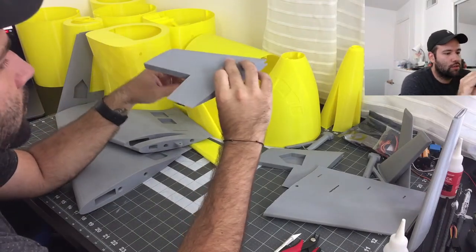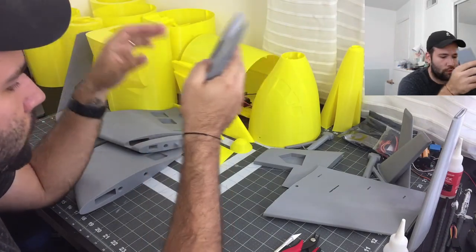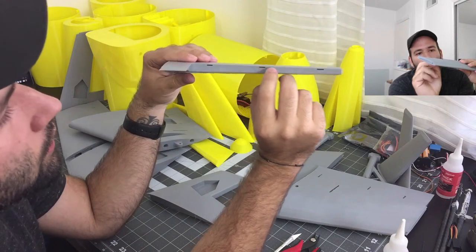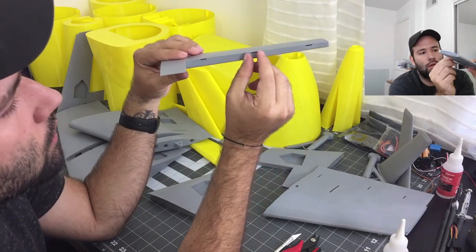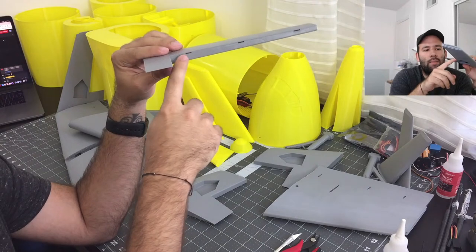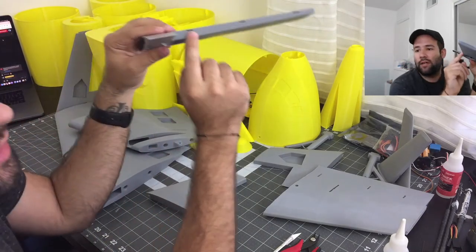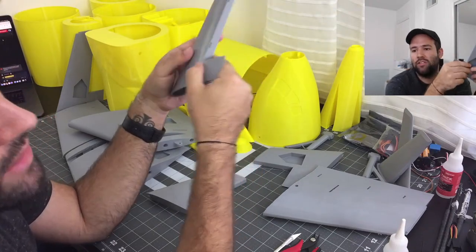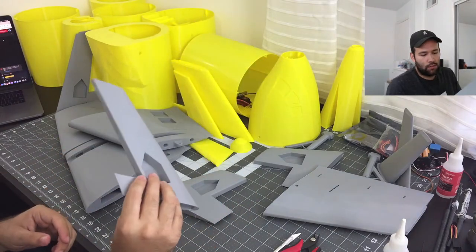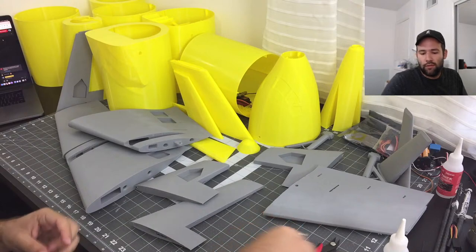So these are the horizontal stabilizers. Now the original plans call for all the control surfaces — they call for you to print a little TPU slit and use it as your hinges. But I'm not too fond of that. What I'm actually going to do is cut this hole a bit bigger, slice it through, and actually fit in a real hinge — an actual hinge — which is going to help out a lot better than those little TPU parts.